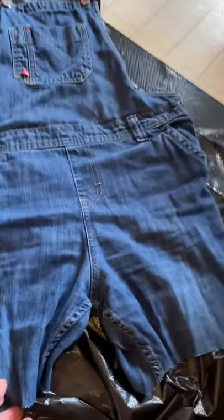God came down from heaven and told me, 'Angel, you should paint those overalls!' So I'm gonna try it. Who dares me to try it? Should I try painting my overalls? Dare me? I'm so excited! Okay, so I've decided to try to paint my overalls.